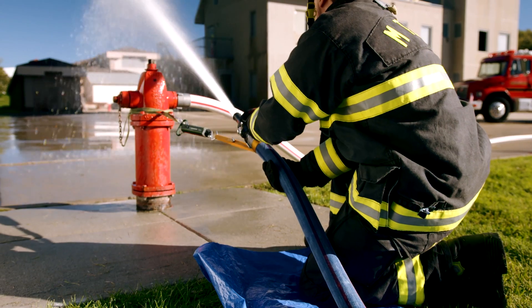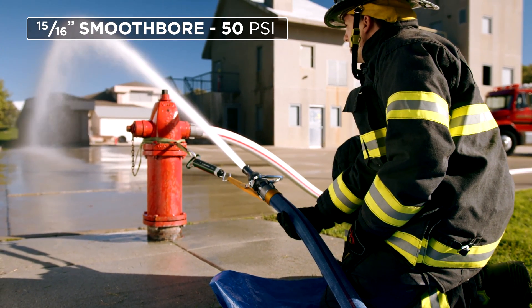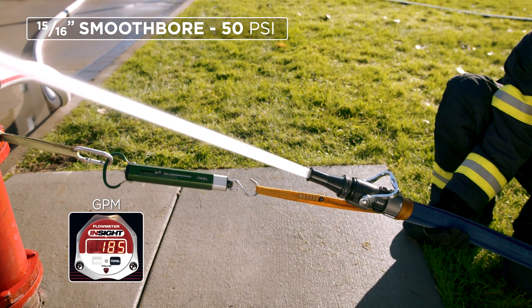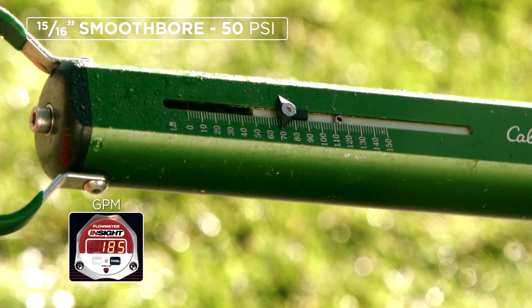Let's take a look at some of the numbers. The first nozzle we saw was a 15/16 smoothbore operating at 50 psi. The flow was 185 gallons per minute with a nozzle reaction of about 69 pounds. That's about what one person can handle.